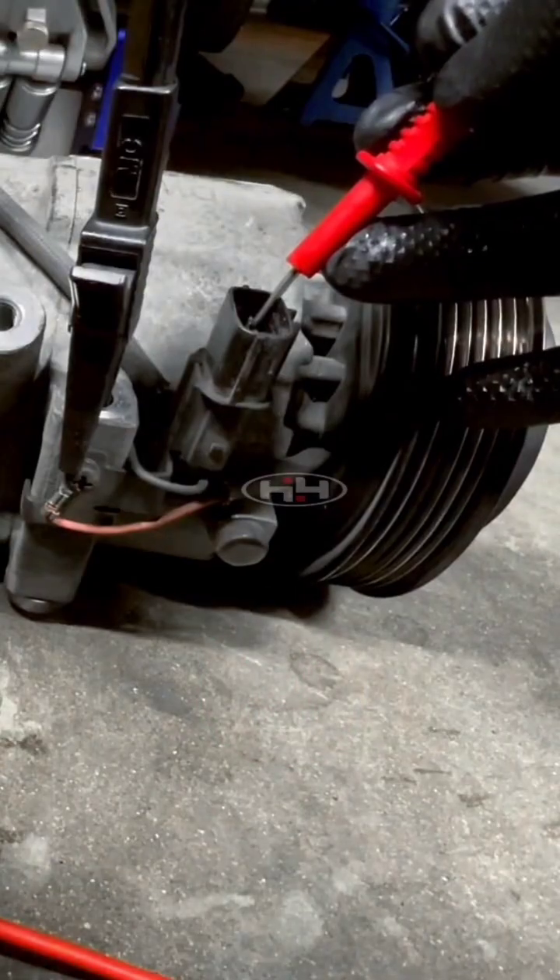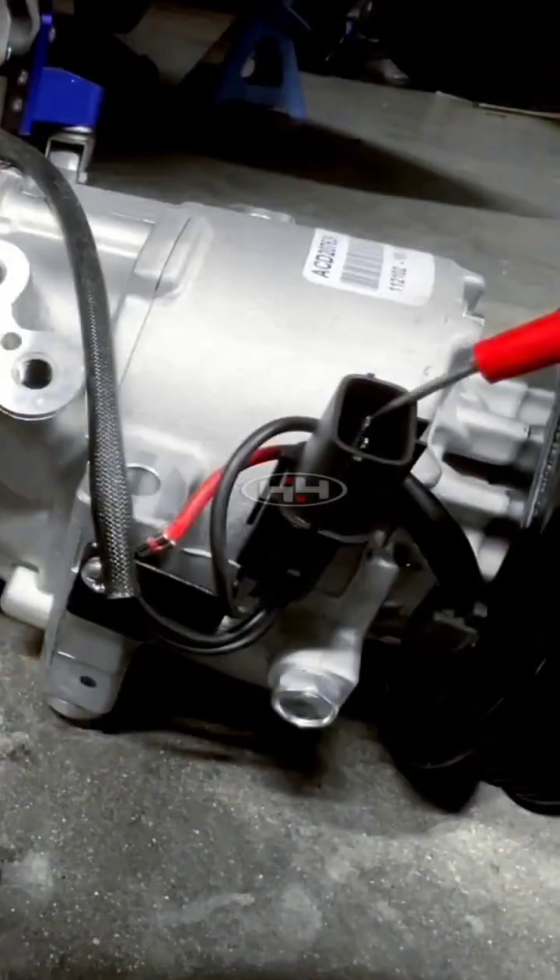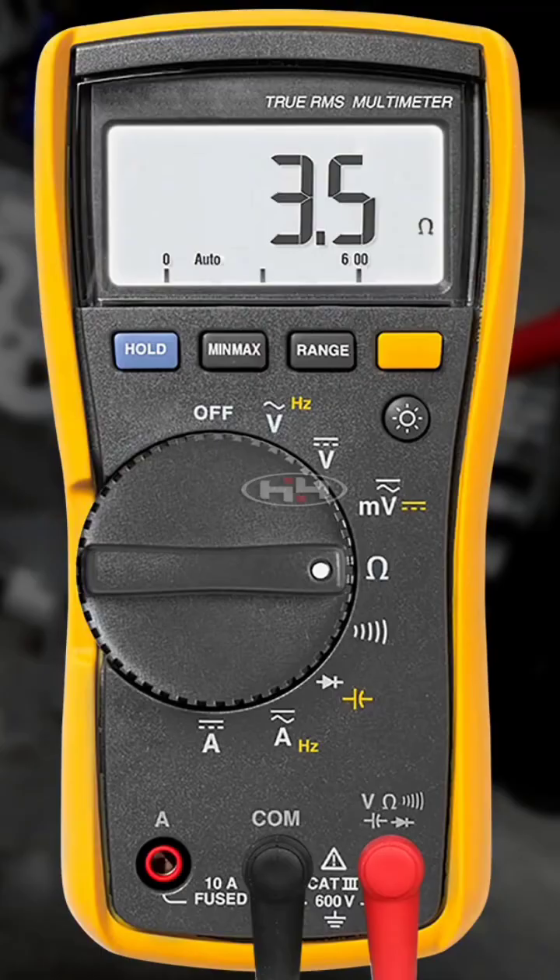All right, so now let's try it on the new compressor. We got 3.5 ohms — that right there is a good reading.